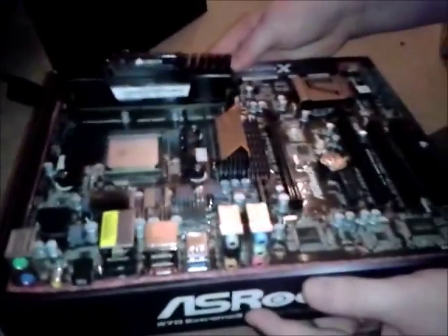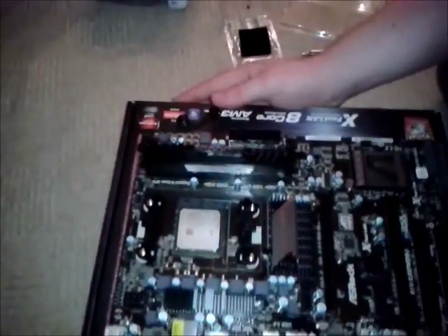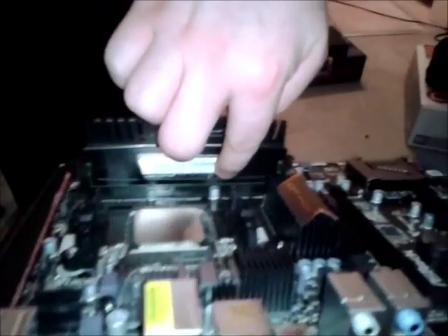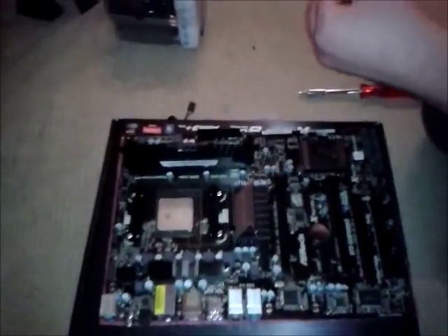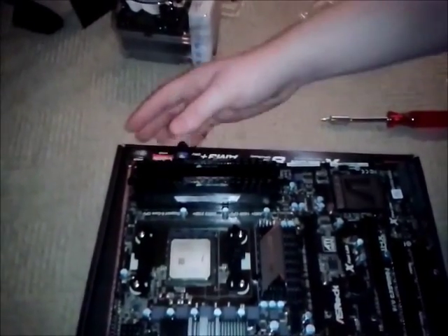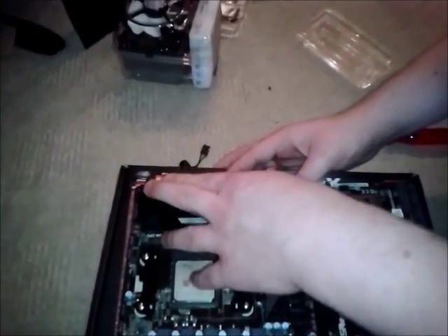You need to make sure it's pushed in enough — you can confirm it's fitted properly because you can't see the pins anymore in that tiny little gap. Now, same for the other RAM stick. It's important to note that you should try to avoid touching the pins, because the salts from your skin will get on them, cause them to rust, and so on — just stuff you don't want to happen.